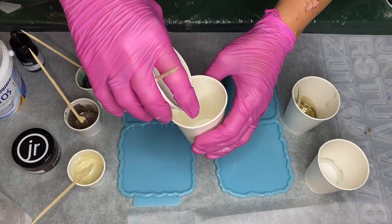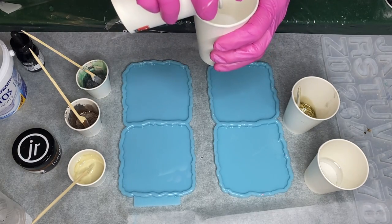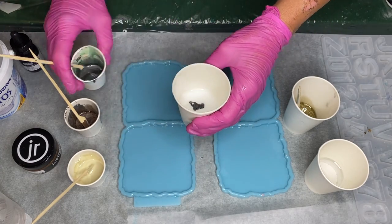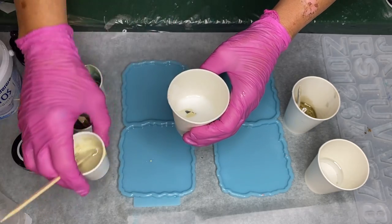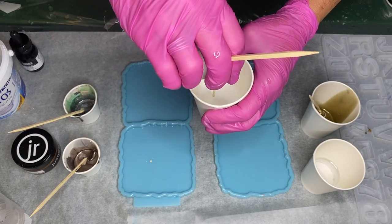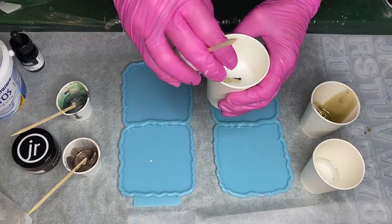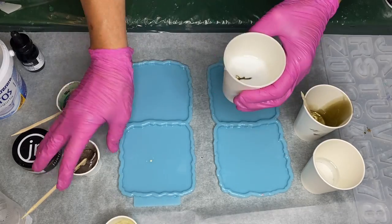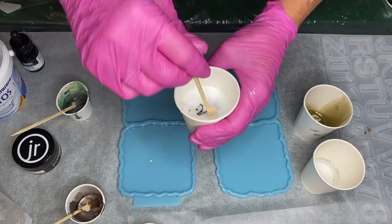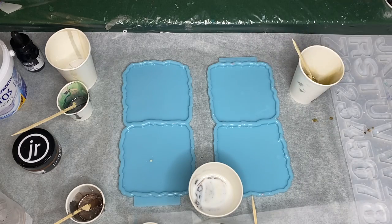Now that all of her pigments are mixed in, she starts to pour all of them into a separate cup one by one to do a dirty pour. With a wooden stick, she ever so slightly mixes it.